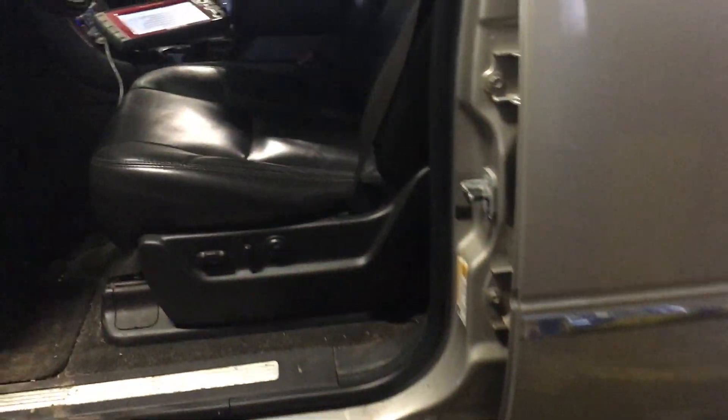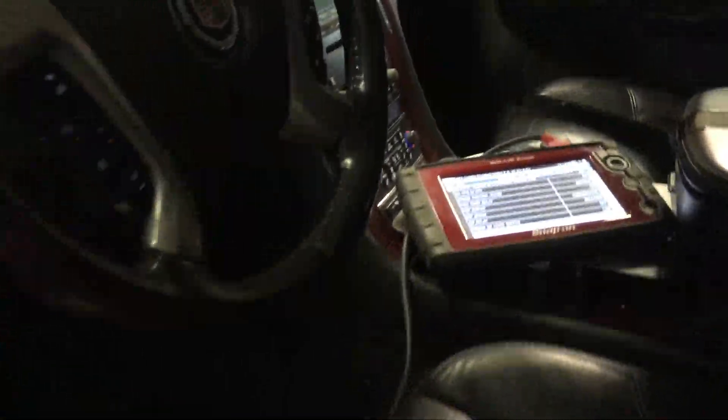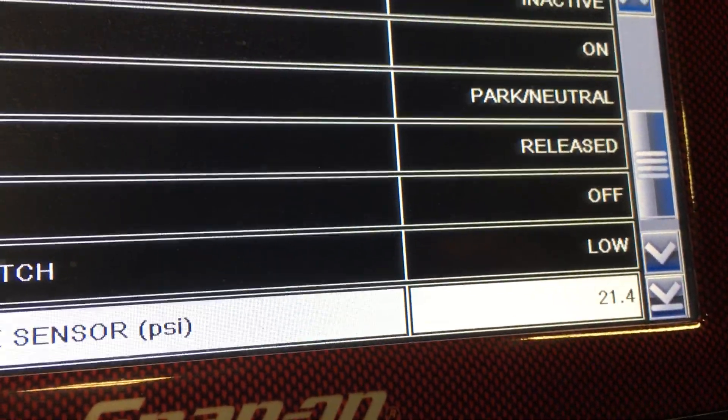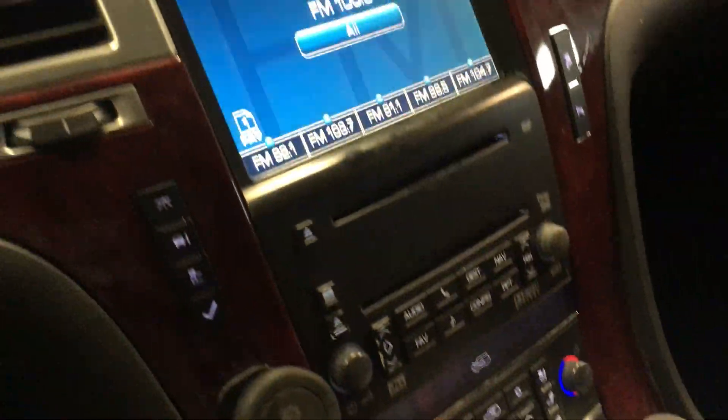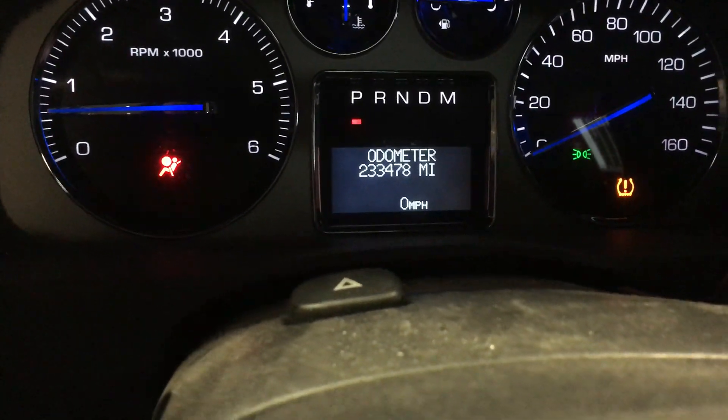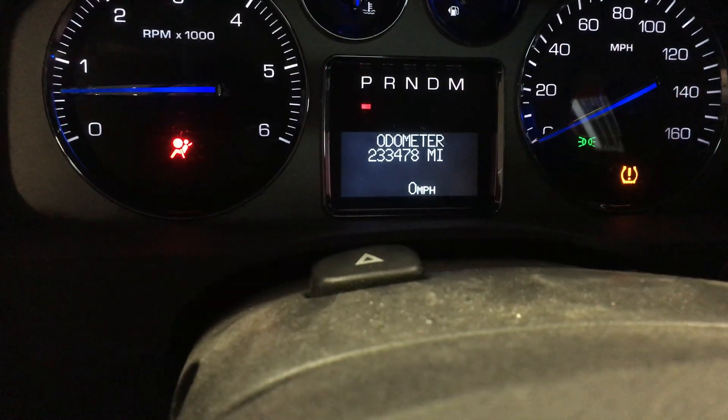Dick has hooked up the scan tool. There's the oil pressure — what are we running? Just over 21. Mileage is coming in at 233,478.